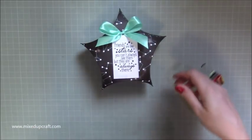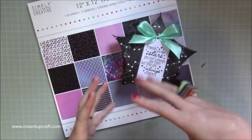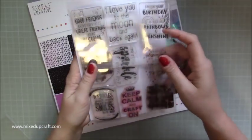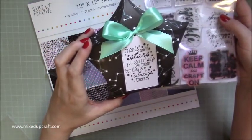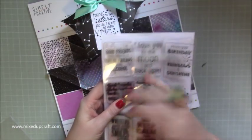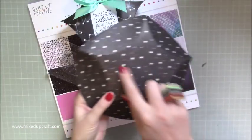The papers I'm using are the Simply Creative Stargazer collection — I thought the star shape needed that universe, stars, planets kind of theme. I also have Dovecraft stamps, and I'm using one today that says 'friends are like stars, you can't always see them but they are always there.' There's also one that says 'I love you to the moon and back again,' which is another great stamp for this galaxy theme. Today I'm using papers from the same pack, just covered in stars.